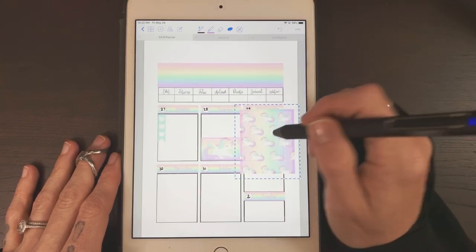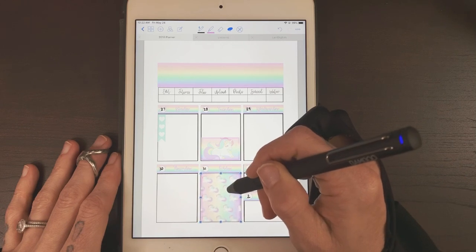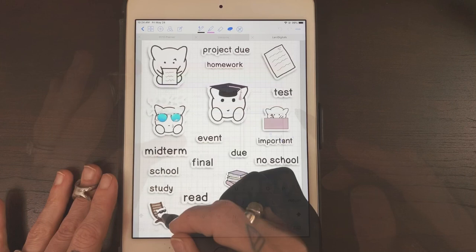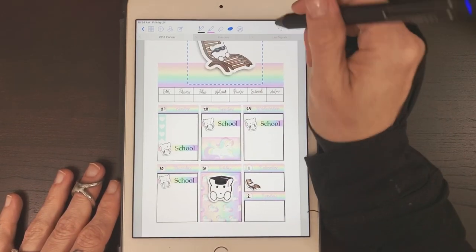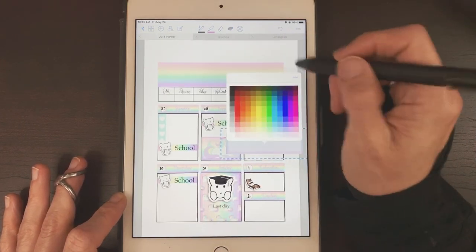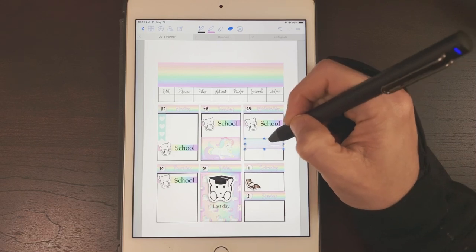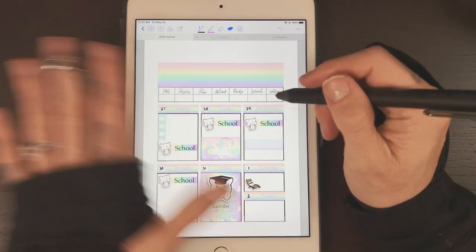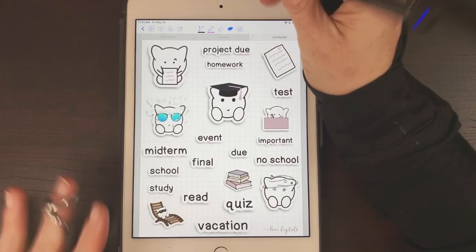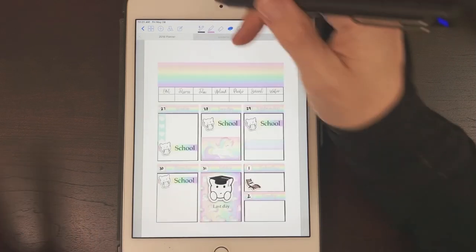I'm probably going to speed through some of this because without the adequate space I'm not going to be able to do a full plan-with-me. This is more of a nostalgic planning in the old-school planner kind of situation. When I first started digital planning I was really intimidated, because when you're starting out this seems like a lot — especially if you're coming from a paper planner — having to remember how to import things, how to navigate everything.